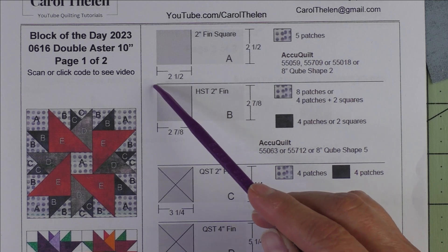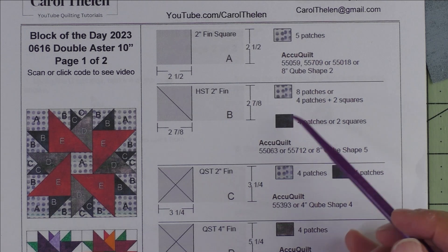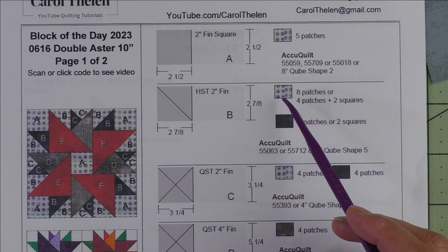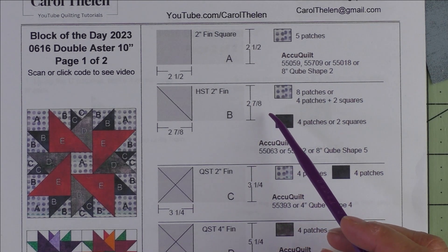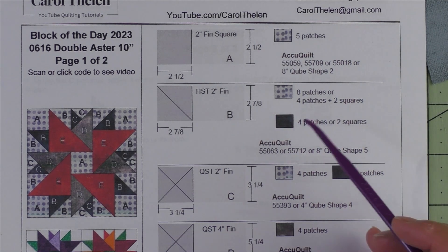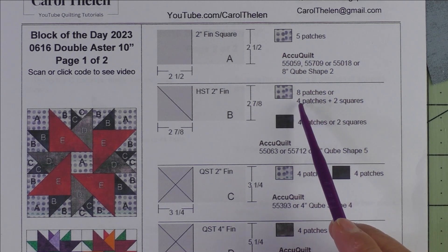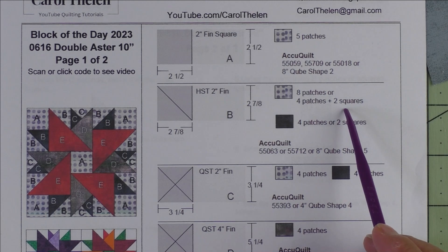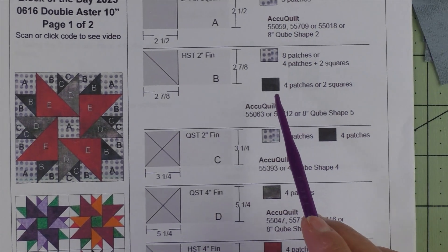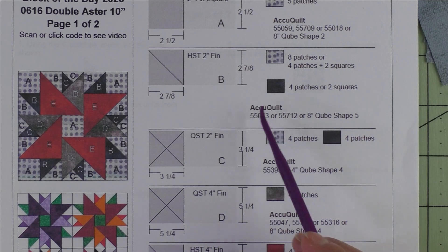Patch B is a two inch finished half square triangle. We cut squares two and seven-eighths inches, then cut them in half once diagonally to get two patches. You have the option to make half square triangles two at a time or just use the patches. For the background fabric you need eight patches or four patches plus two squares, and for the dark fabric we need four patches or two squares.